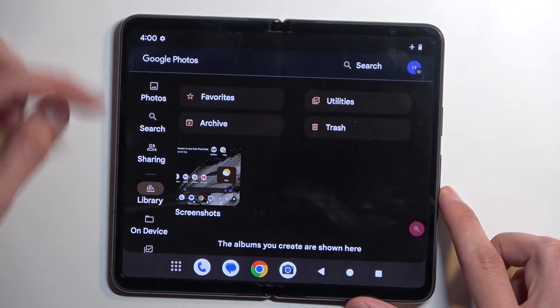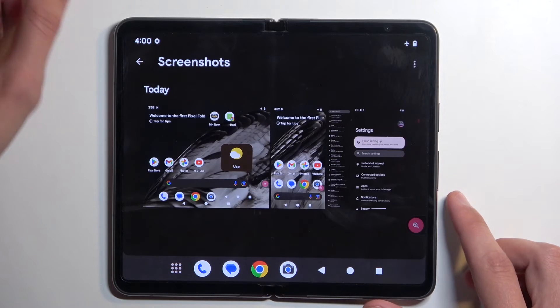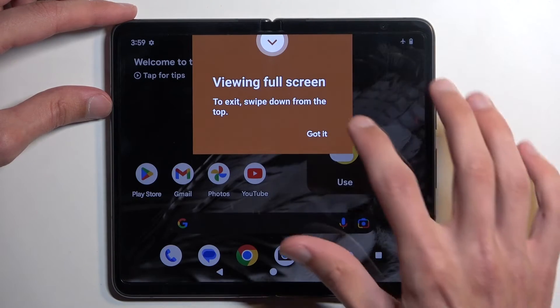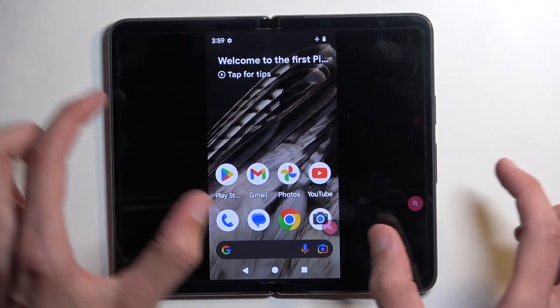We're going to navigate to Library, where it will show a screenshot folder or album. As you can see, there is the big screenshot from this screen right here, and this one will be the cover display. As you can see, it's significantly smaller.